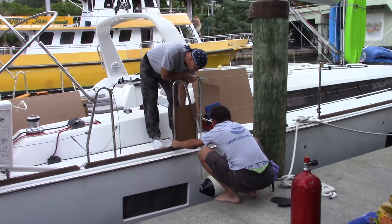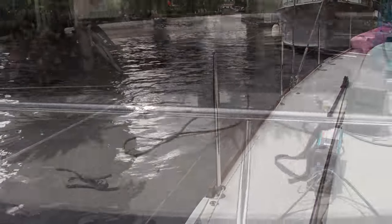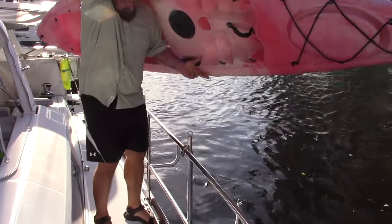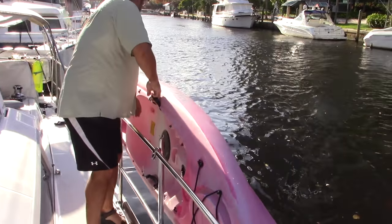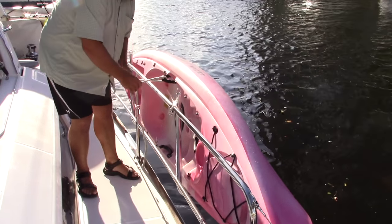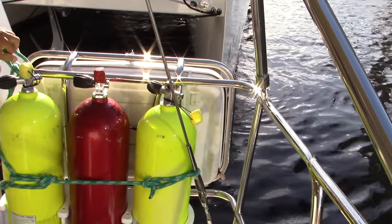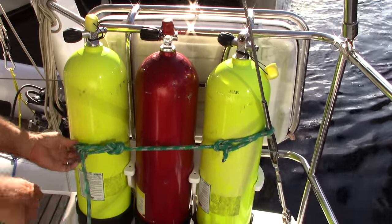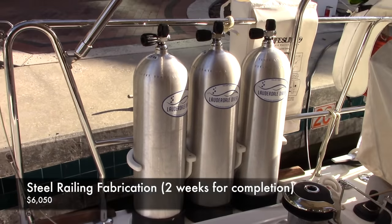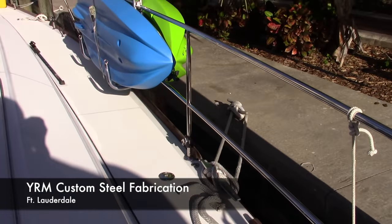Down here in Florida, working with Chris at YRM Fabricators — they're the stainless steel guys. What a great experience. These guys are some of the top-notch service companies around. They did our stainless steel lifelines halfway up to the shrouds so we could mount the stainless steel kayak holders they built. They built the stainless steel life raft holder and the scuba tank holders out of some Teflon plastic material. Really great job. Best service company I've worked with here in South Florida.